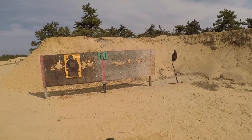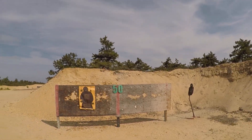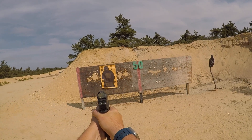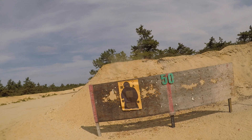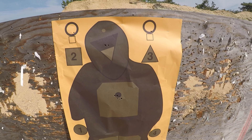I got the Glock 17 Gen 4 MOS with the SRO. As you saw in previous videos, I didn't shoot so good at distance, so let's see what we got here. Aiming for the black dot in the middle, you can see the 9mm holes are obviously bigger than the 5.56 or .223 holes.